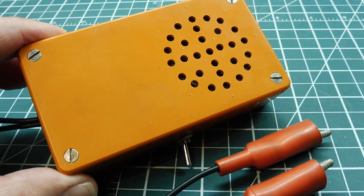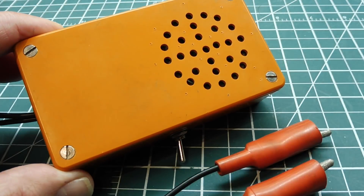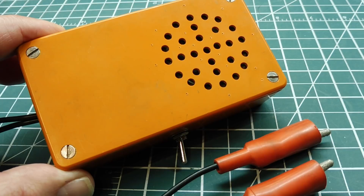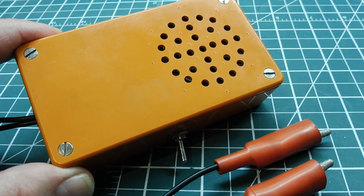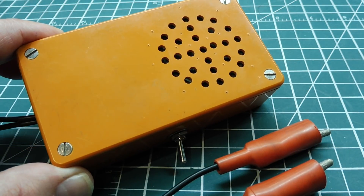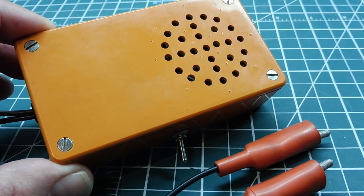Now you know how to build a little utility audio amplifier and use it as a piece of test equipment. I use it for monitoring the audio output of my microcontroller, and in my final project I just use a piezo speaker. But you can also use it for troubleshooting audio lines, phone lines, and audio circuits. I hope this video gave you some ideas on how to build your own little audio amplifier.